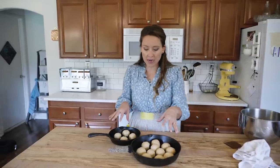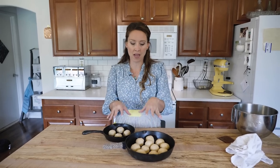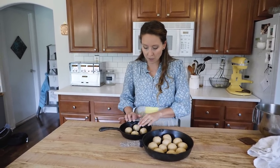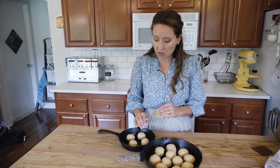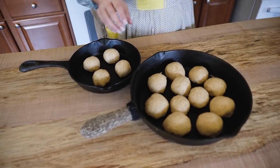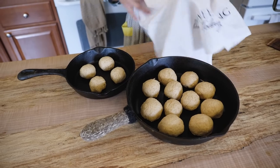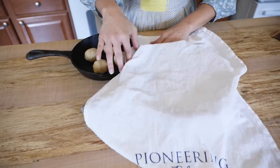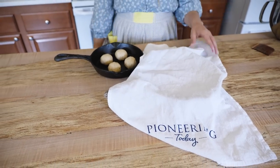Now we want to let these rise until they're about double in size. With all things bread and yeast or sourdough, the warmer it is the faster they're going to rise. Keep in mind that when they hit that hot oven, they will puff up and rise just a smidge more than at room temperature. If the dough was a little bit drier, you can take a little bit of oil and smear it over the top because we don't want them to dry out while they're rising. Another option is to spritz your tea towel with a little bit of water and put it over the top — that will also help keep some moisture in there.